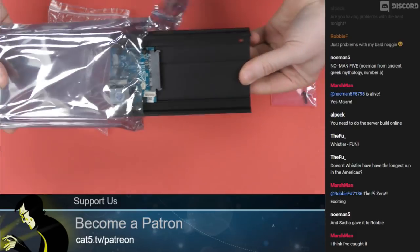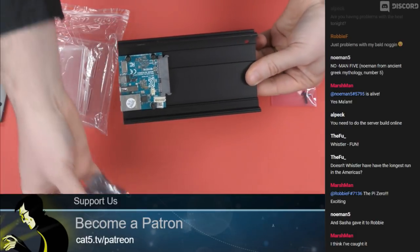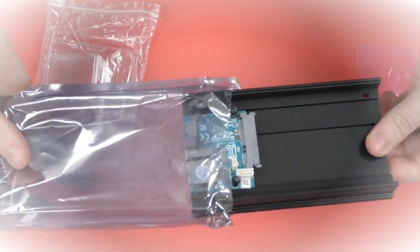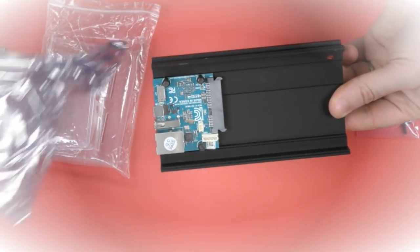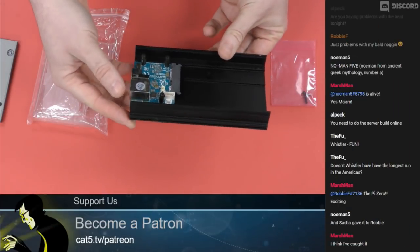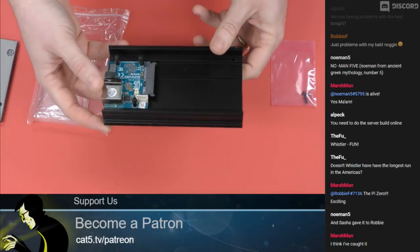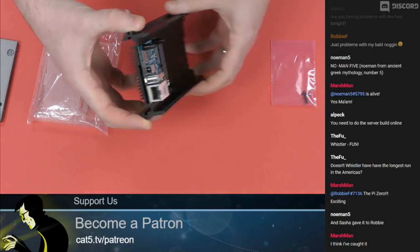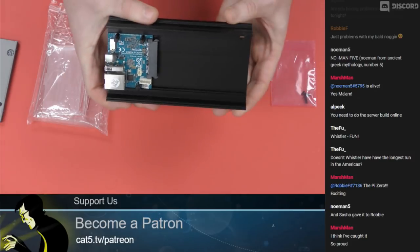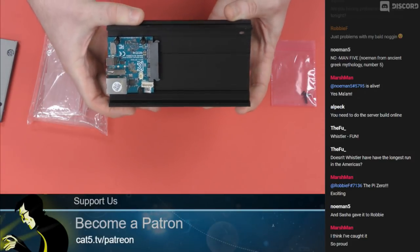There it is. I feel like there should be some heavenly fanfare playing as I open this. I want you to understand how incredible this is for SOC and single board computers. You'll notice there is no HDMI output, there's no video output. This is strictly your DIY NAS unit.